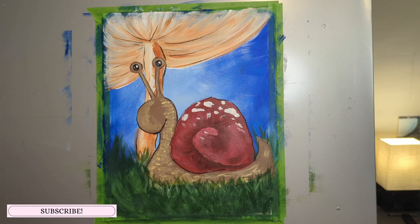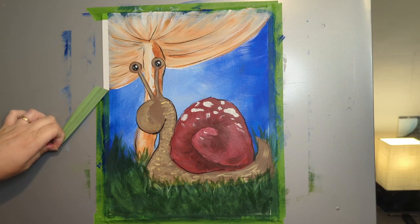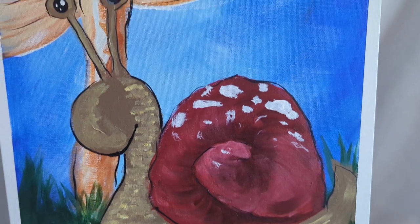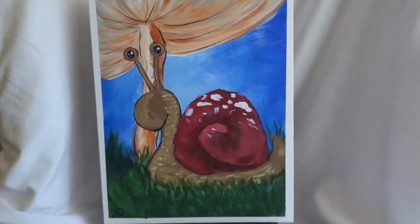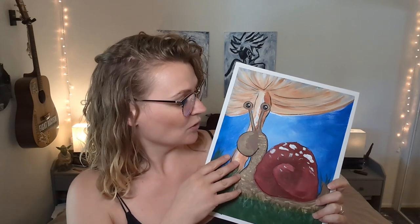Feel free to leave name ideas and suggestions for this little snail in the comments below — always love it. Don't forget to sign your work and you can slowly peel your tape off for the final results of your beautiful new painting. Thank you guys so much for joining me. Please don't forget to use the hashtag on Instagram if you want to share what you did today — I would love to see it. Feel free to subscribe. I really enjoyed this painting, it made me feel very happy. Like this video if you liked it, leave a comment below — what are you going to name your snail? We'll see you in the next video, bye for now.